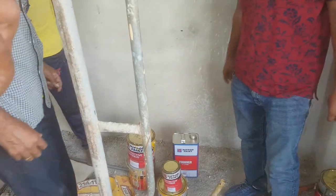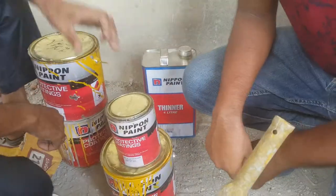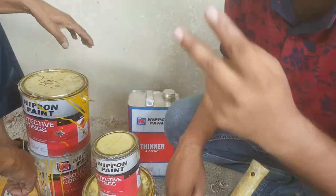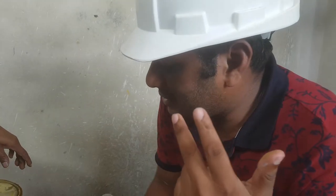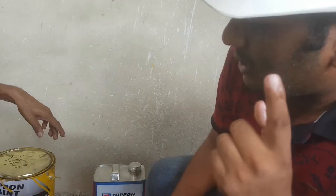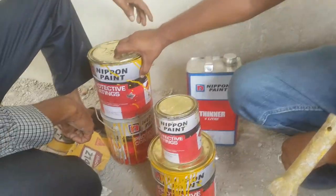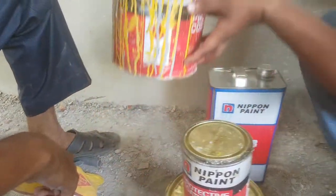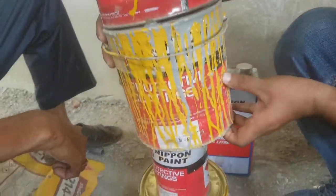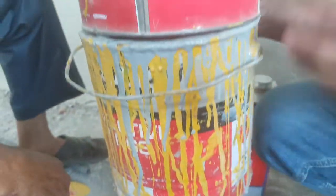In I-beam work we need to paint. There are two types of coating: the first is epoxy primer, and the final coat is epoxy final coat. Before that we need to apply primer — we use the brand name Nippon Paint. Here you can see the Nippon primer and the hardener.